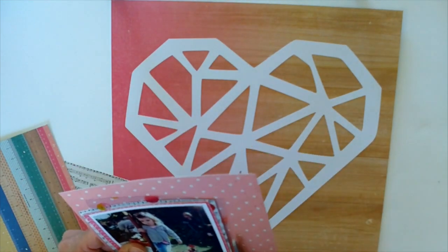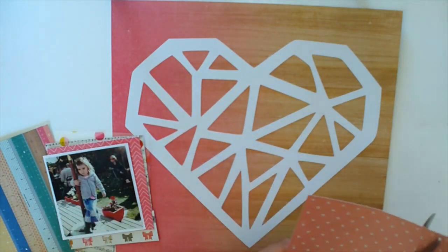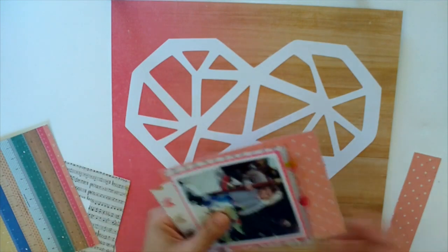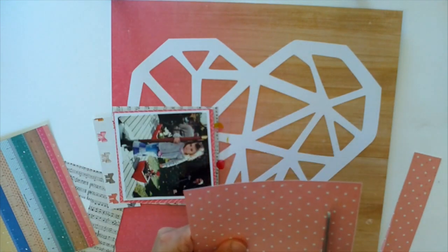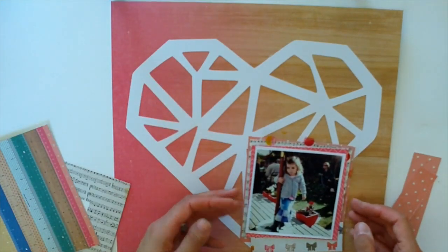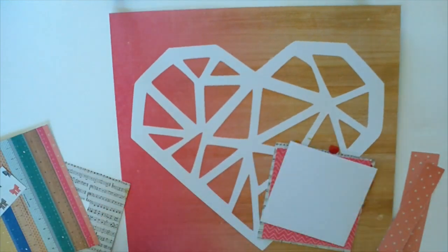I thought about tucking the bow paper underneath, but the thing is I wanted it to be seen that there were bows on it rather than just having it as a layering piece. I thought of putting it at the bottom but it just didn't look right to me. So I've pulled it out and decided to go with just these two pieces in the end.